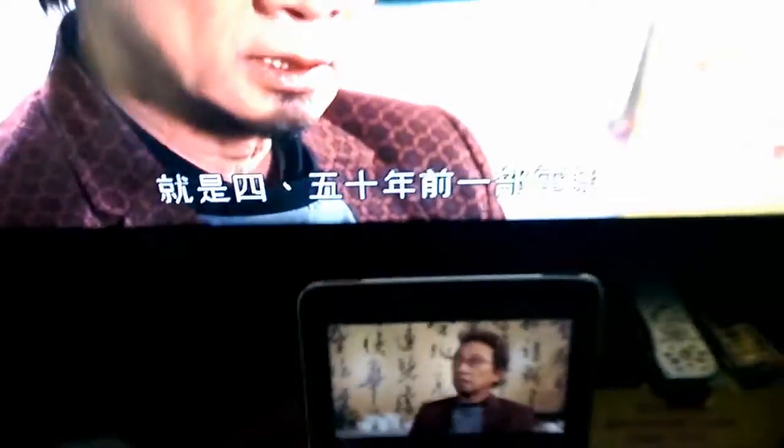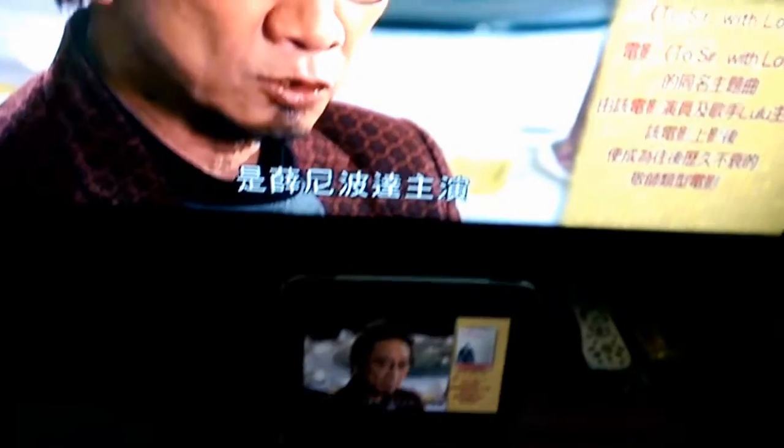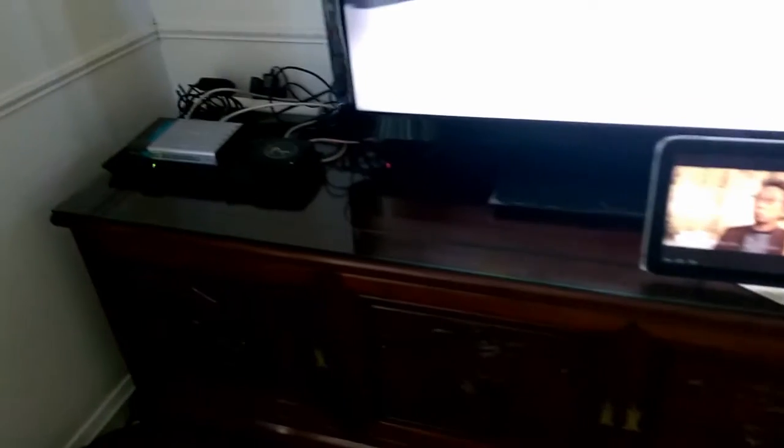I mentioned earlier in the video that if you want to spend a bit of money, you could actually buy the Slingbox 500. Or I think another model of the Volcano does have the HDMI input and output. So if you actually do want to spend that extra money, you could eliminate this HDMI to component converter.